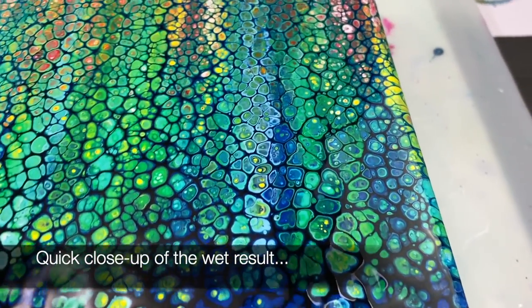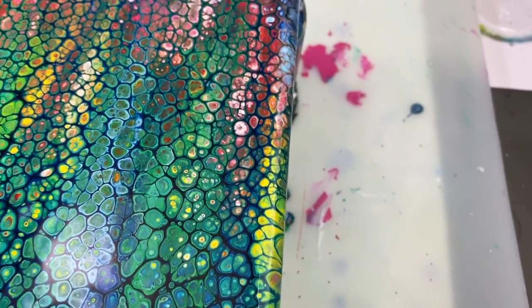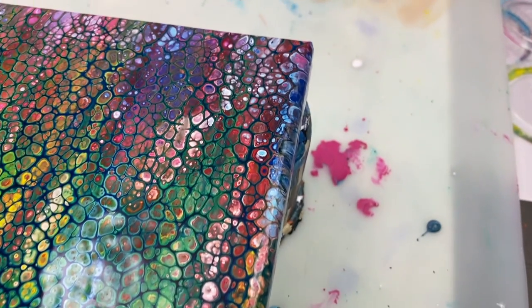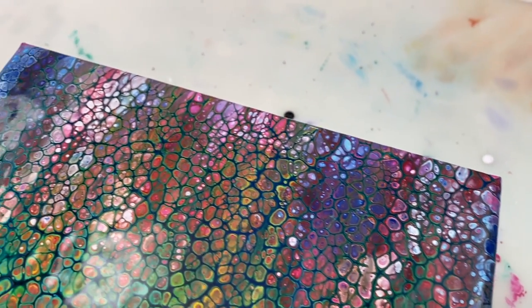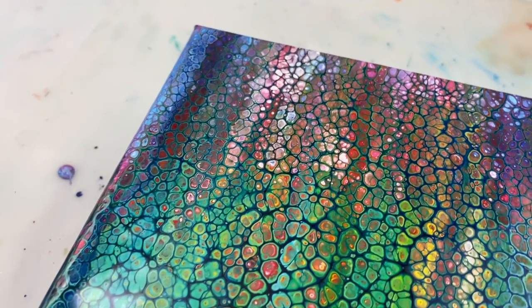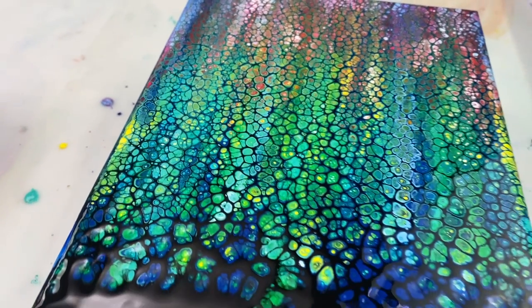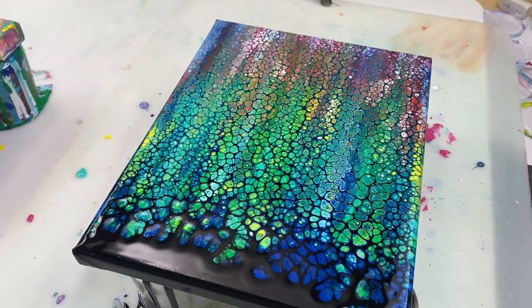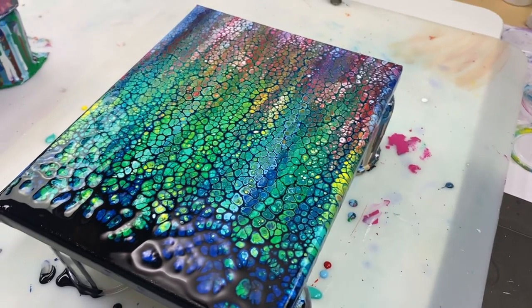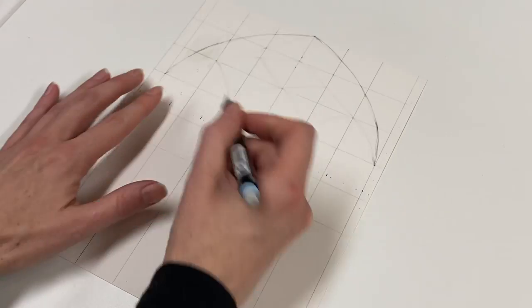I'm going to give the painting some time to dry and in the meantime I'm going to create the window design. I was busy experimenting with some rough designs on a piece of paper and quickly realised that I was going to need some straight lines and a bit of a grid to help me draw properly. So on a piece of paper that I cut out to be the same size as the canvas, I've drawn seven equally spaced vertical lines and some horizontal ones.